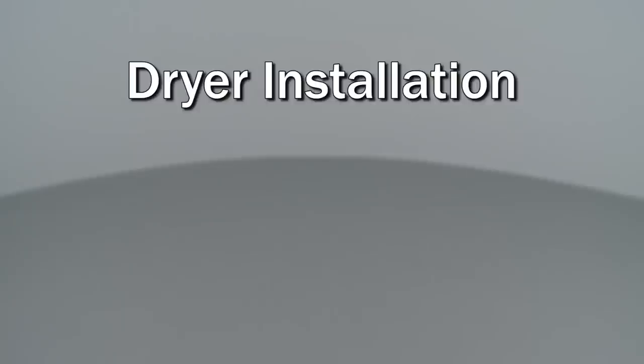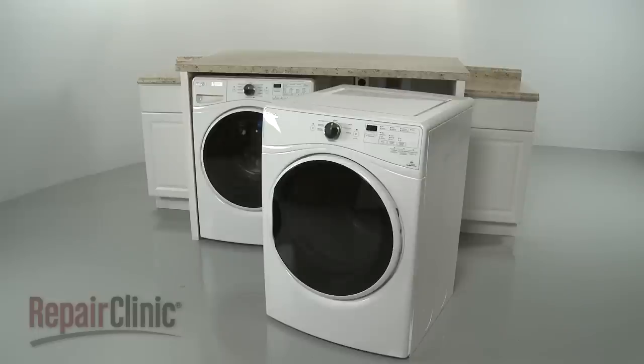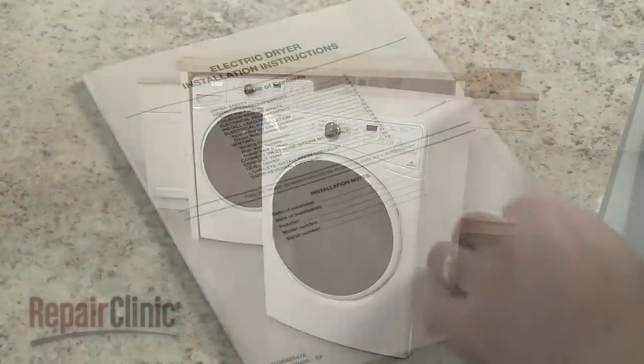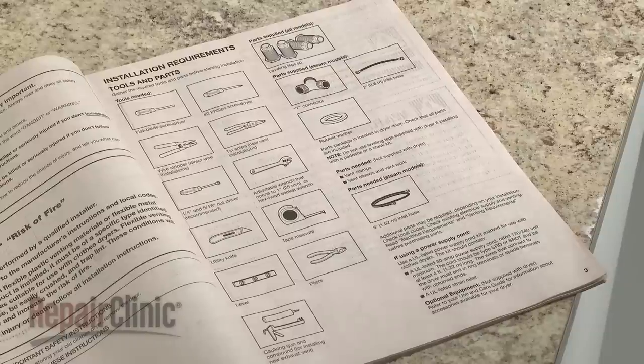Since we encourage you to perform this procedure safely, a warning icon will appear when you should use caution. Before you begin the dryer installation, refer to the installation manual for a list of recommended tools and parts you may need.